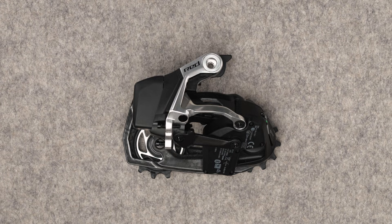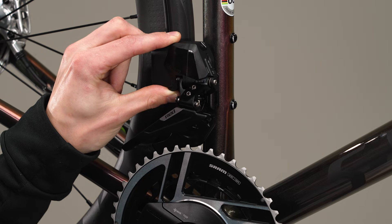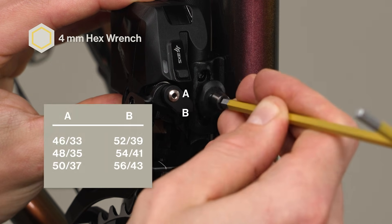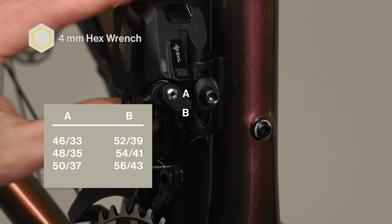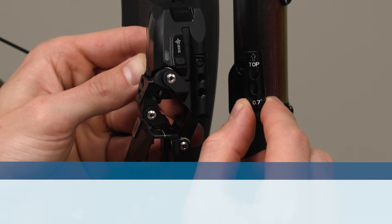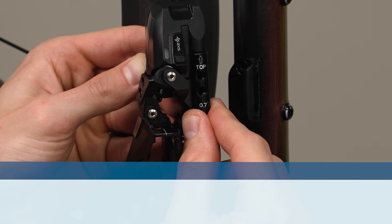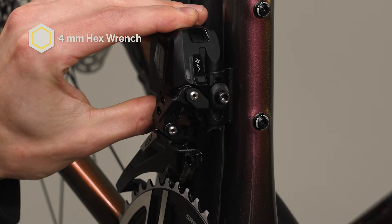Shift the rear derailleur to the furthest inboard position before beginning front derailleur installation. This will place the front derailleur into the appropriate trim position for setup. Position the front derailleur onto the brazon, then install the washer and the derailleur bolt into the appropriate fixation hole according to the chart for your chainring sizes. The brazon shim must be installed when 52-39, 54-41, and 56-43 chainrings are used. If the proper height cannot be achieved, repeat the previous steps using the higher fixation hole. Tighten the derailleur bolt enough to keep the derailleur from sliding down.